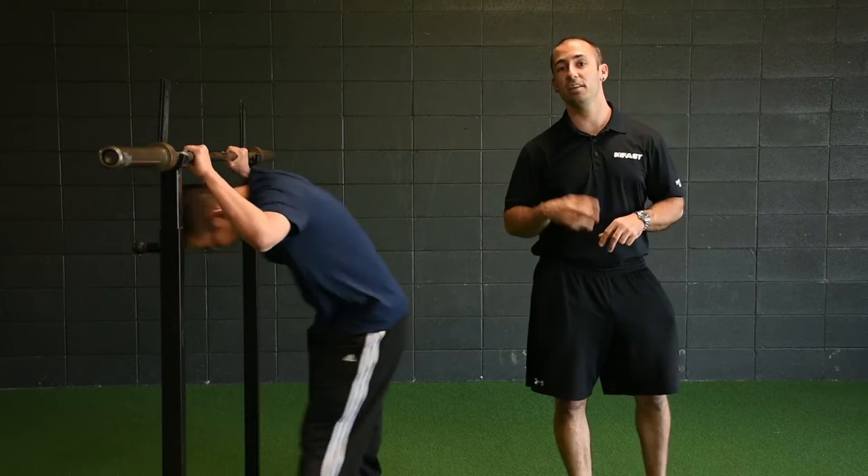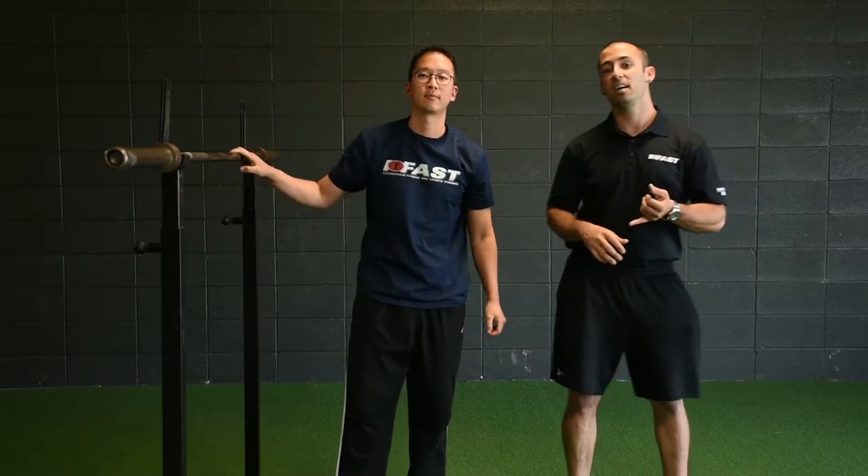So if you're seeing either of those mistakes in your clients, it's a little bit too hard. You may need to regress the exercise, or you just may have to slow it down for them so they're able to feel that bracing the whole time and feel the mistake that they're making.